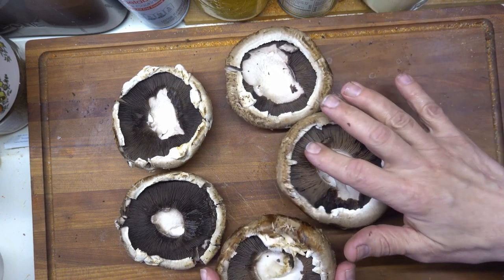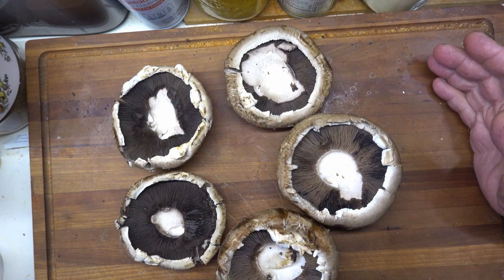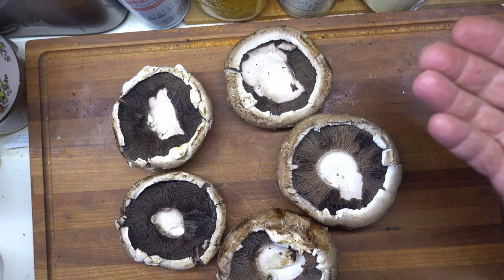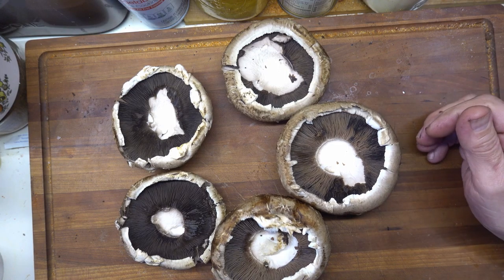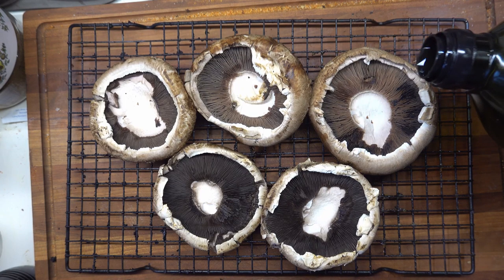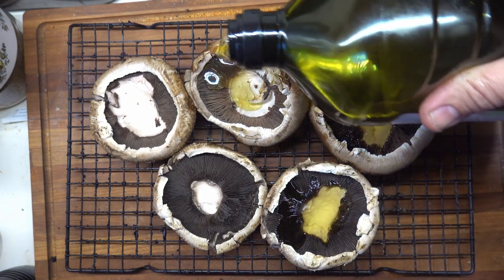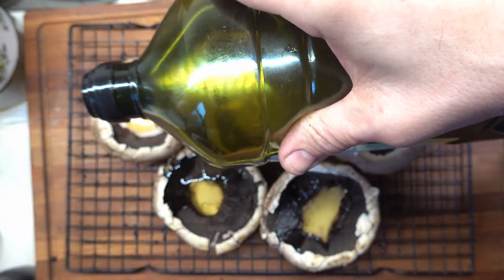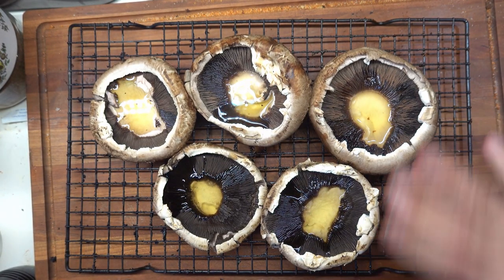I've heard a couple of different ideas about whether or not to leave the gills in. For me, when they're fresh, the gills are fine — perfectly fine to leave in. They kind of help hold in the spices. I like cooking these with the cap down so that all the stuff we put in there gets to be all flavorful. I'd normally use extra virgin olive oil, but I'm out, so I'm using a little bit of avocado oil. They are not the same, but you definitely want some sort of oil in here. I'm probably going to put in a little bit of butter as well, but just for now I'll get an oil base.